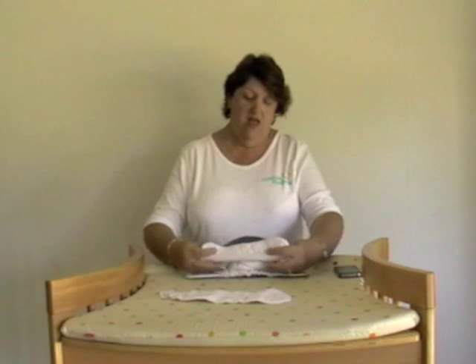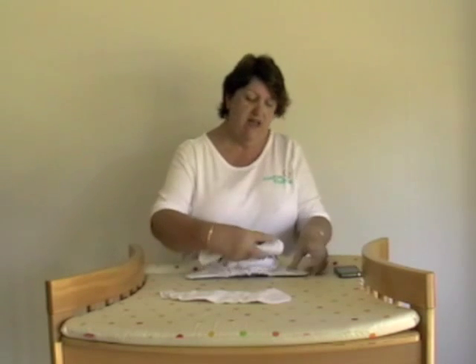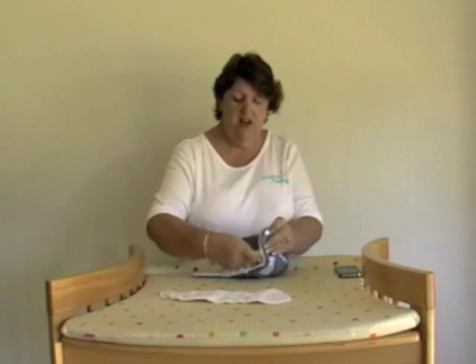As baby grows, the nappy gets less and less until they are out of the newborn fold. But that's all you need to do — keep it high, lock it on the hips and the nappy is done. Once you've got the hang of the newborn fold, you will fit your nappy on correctly every time, and the nappy grows as the baby grows.